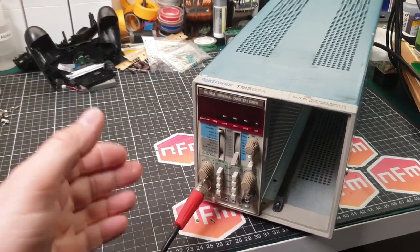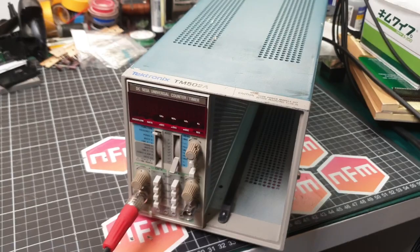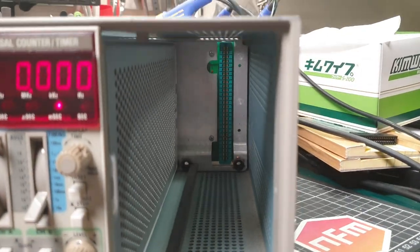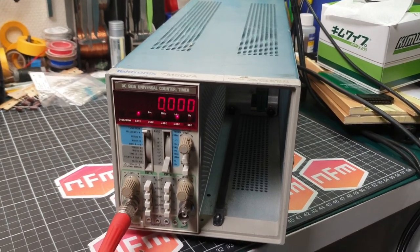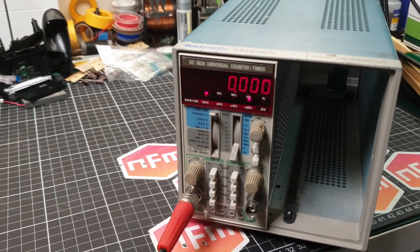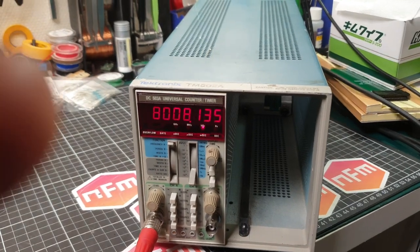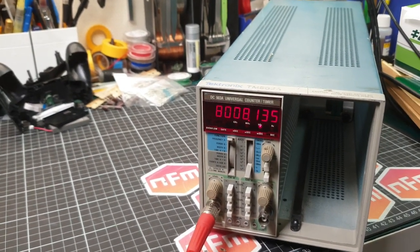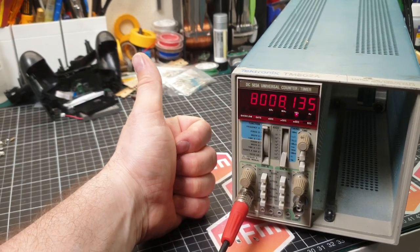We've got the module in the box, the function generator connected, going handheld camera style to get the right angles. Turn it on — looking pretty good, no smoke! Hit the button — yeah, that's looking great. Connect the function generator — oh yeah, nice! Awesome — thumbs up, I think we're done. That is how you install an option 01 oven controlled crystal oscillator into your Tektronix DC503A. See you next time.